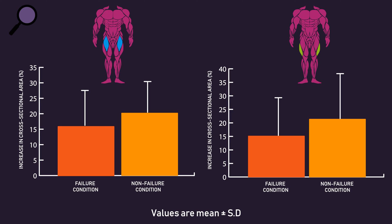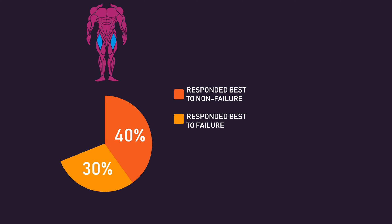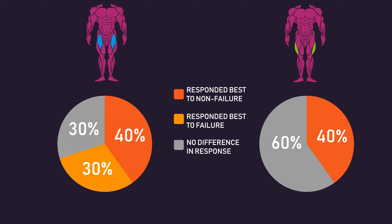Something pretty cool about this study was they presented the individual data responses. For increases in rectus femoris cross-sectional area, four individuals responded better to non-failure training, three responded better to failure training, while the remaining three responded similarly to both conditions. For increases in vastus lateralis cross-sectional area, four individuals responded better to non-failure training, while the remaining six responded similarly to both conditions.